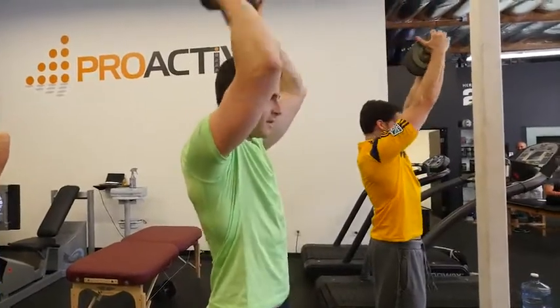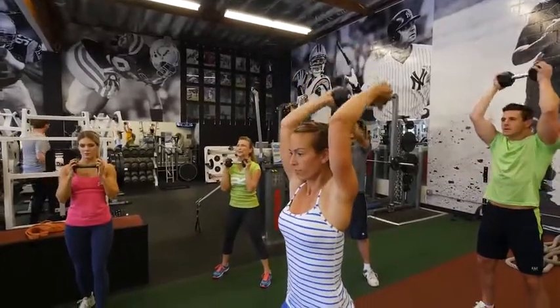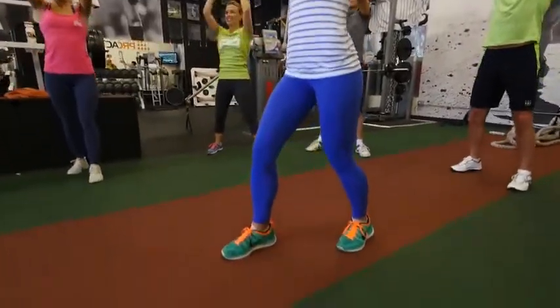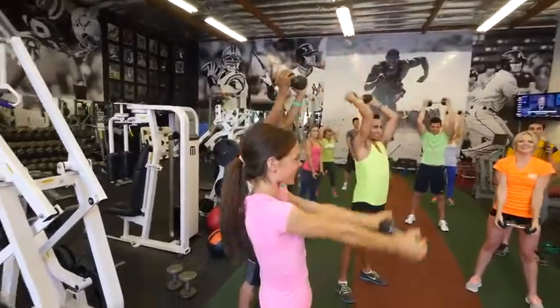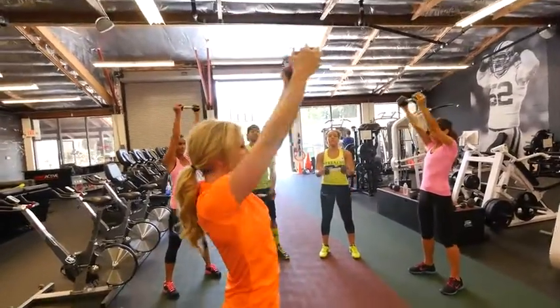Our fourth move is a bicep to triceps combo. You're going to bicep curl, take the weight over the head into a tricep extension. I want you to focus on maintaining good, straight posture — don't bend your neck forward. Keep the weight away from the back of your neck, and on the way down from this move, make sure it's nice, slow, and controlled movements.